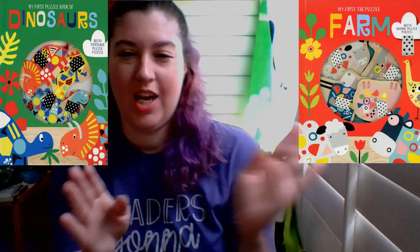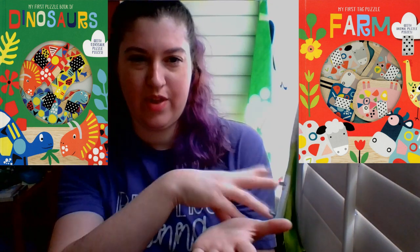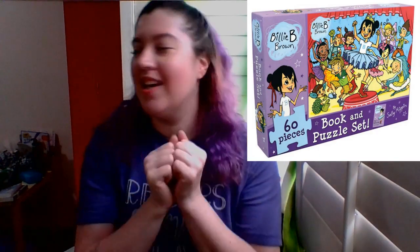Then we have puzzle tag books — you have puzzle pieces and you open the little book, and you find which of the puzzle pieces goes to that page. It's really cute. I think it's for the younger kids, but it's so cute. Paper Pie also has puzzles that come with books, which is super cute — you get the puzzle and the book that it corresponds with. The one that comes to mind is the Billy B. Brown puzzle. I love the Billy B. Brown series.